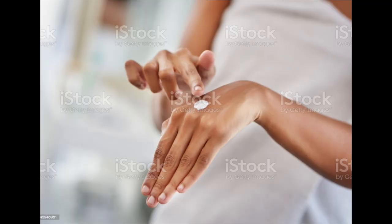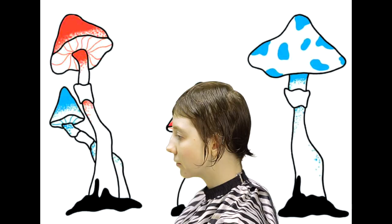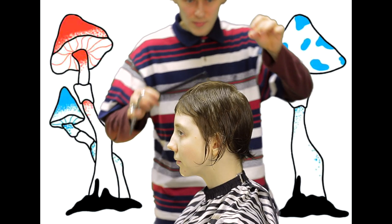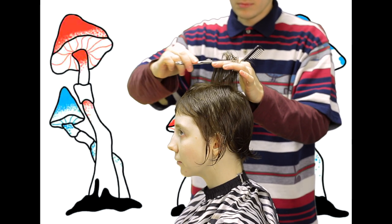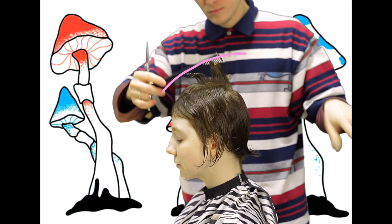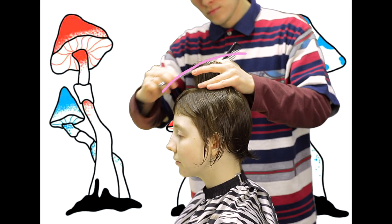Hi there, that's me, these are my hands, and this is my model Aina. She is a taboo artist, and you can see her drafts in the background. Actually, I don't know what I will cut today — I just trust my hands. I hope they know what they are doing, so the process will determine the result. Let's watch what is going on here.